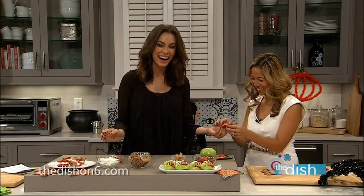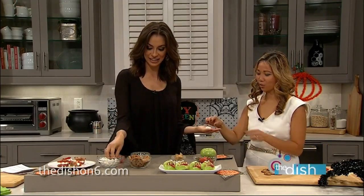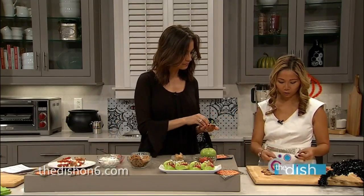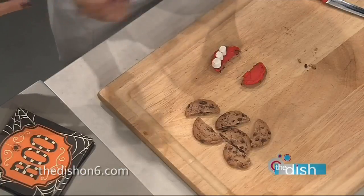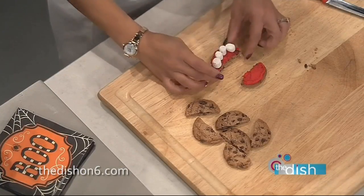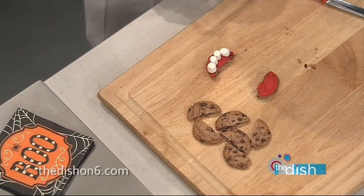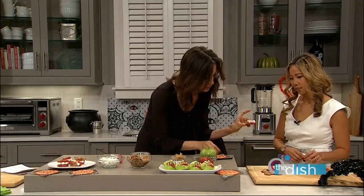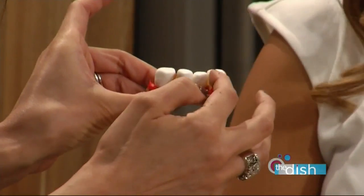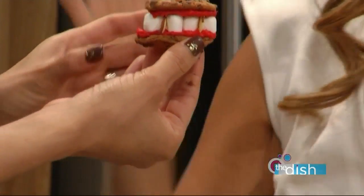From there, we take four marshmallows — normally four. If you want bigger cookies you can do bigger cookies as well, but I just like the Chips Ahoy. They're little and they taste better. So you grab two almonds and you put them through the first one and the fourth marshmallow right here. And those are the little teeth — the little fangs. Dracula! And then you stick the other cookie half right on top. And there you have it — voila! Dracula dentures, look at that!